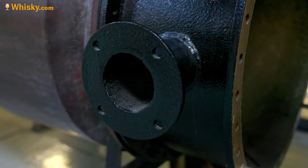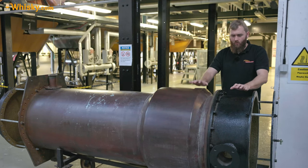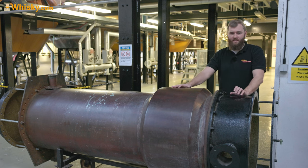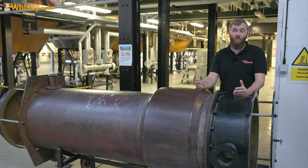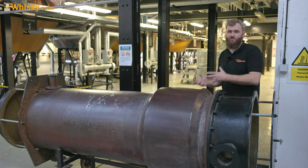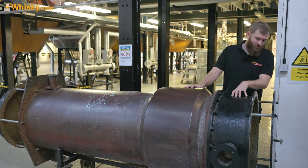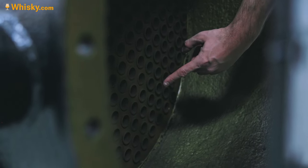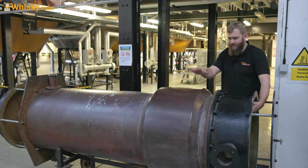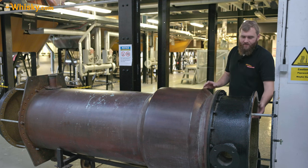You come in with very cold water, and this is called a shell and tube condenser. The water and the vapor are not allowed to touch — if they did touch, it would dilute the spirit, and that's exactly what we don't want because we want to concentrate the alcohol. So you have tubes inside and a shell around it — that's why it's called shell and tube. The shell is filled with the alcoholic vapor and the tubes are filled with water.